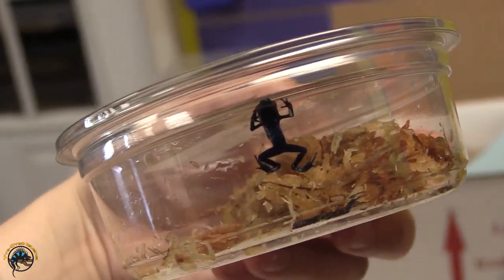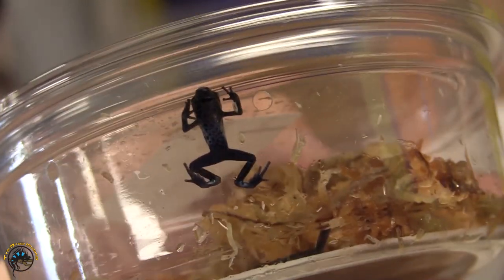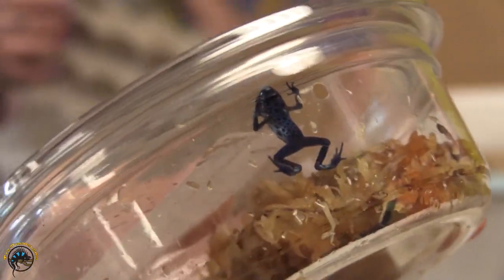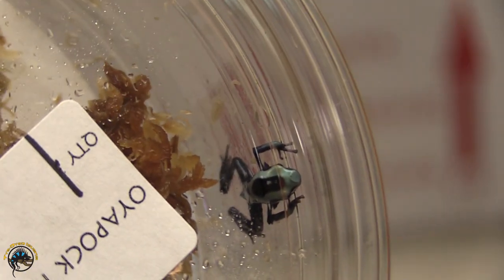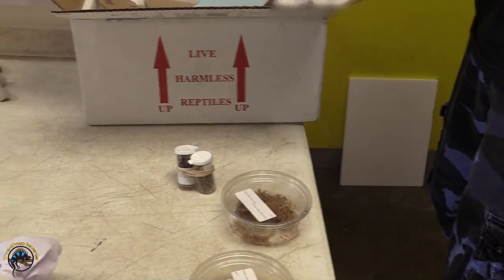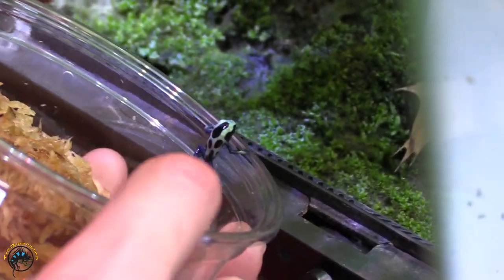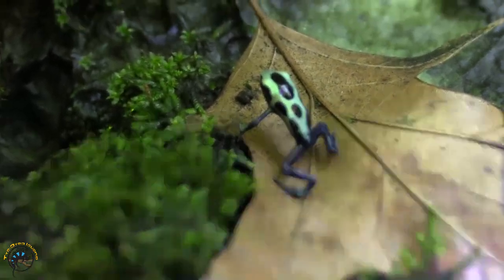Oh my goodness, we got one little Oyapock dart frog — Oyapock Tink. He is tiny. They're the ones with the blue backs. They get white and black. I guess that blue develops into white. It's just one? Yeah, that's all I had — better than nothing. He's hungry, he went after the springtails as soon as he came out. He was hungry!